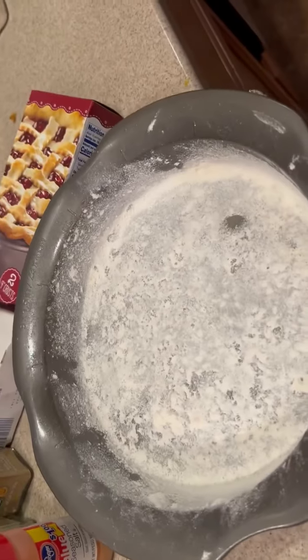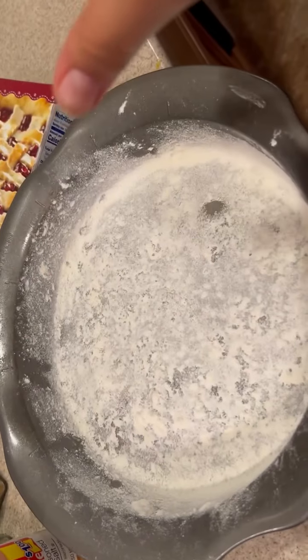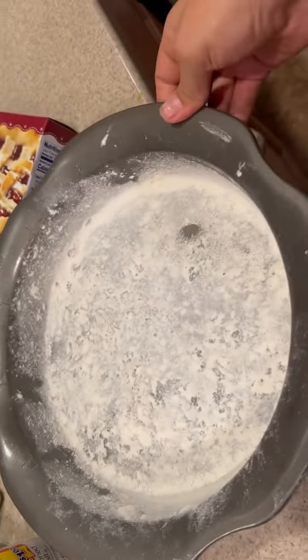You're going to use a 9 by 1.5 inch pan, or 23 by 4 centimeter pan. Add some pan spray and sprinkle some flour on top, spreading it around, and it should be greased up like this.